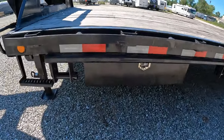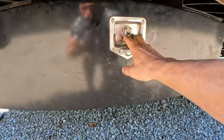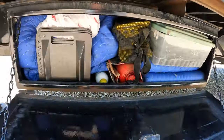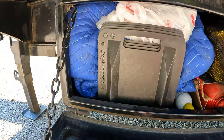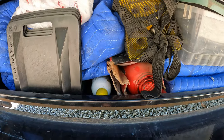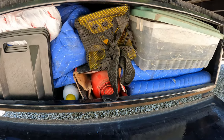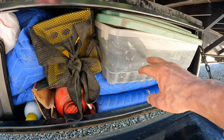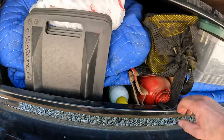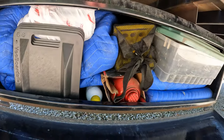I've got one toolbox on the driver's side. I keep my blankets for the tarps here, a jack for the trailer just in case there's a flat tire, more blankets, my bungees, a couple of big corner protectors, smaller corner protectors — just whatever you need you can put in here.